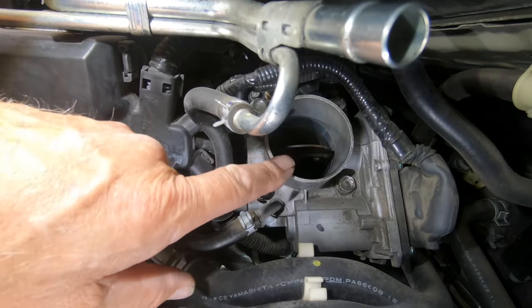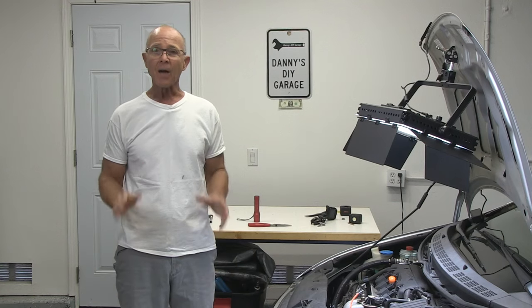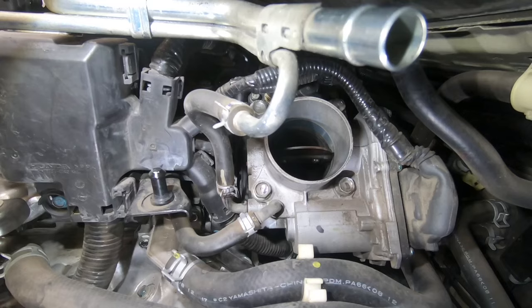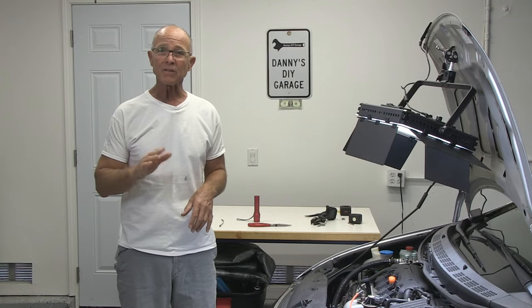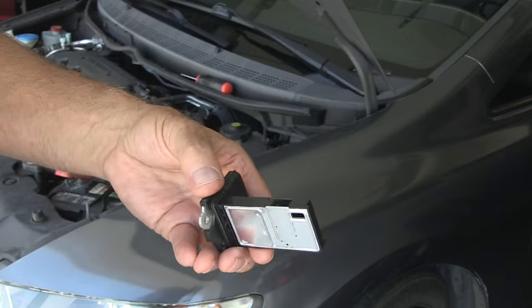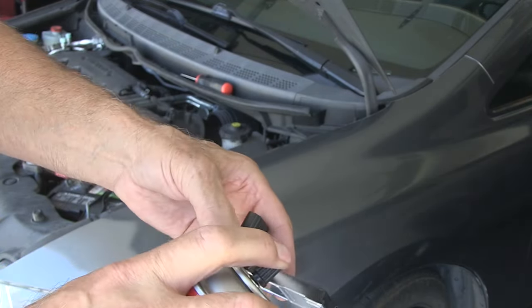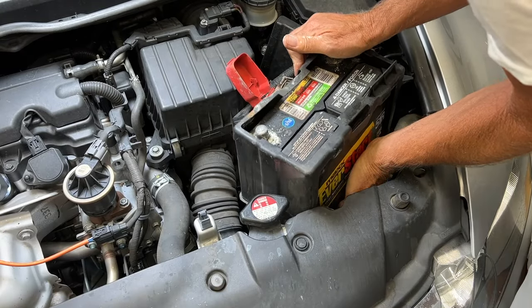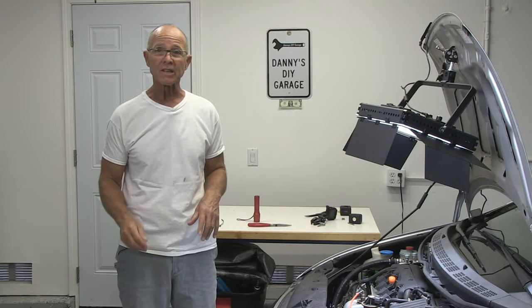In this video I'll be cleaning my throttle body on my 2009 Honda Civic, and while I'm in there I'm going to clean my mass airflow sensor. My throttle body cleaning is going to fix my surging and idle fluctuation. Cleaning my mass airflow sensor is going to help me with gas mileage. I'm going to start by pulling off the battery — it doesn't actually have to come out, I just want to show it for filming. Let's get started.